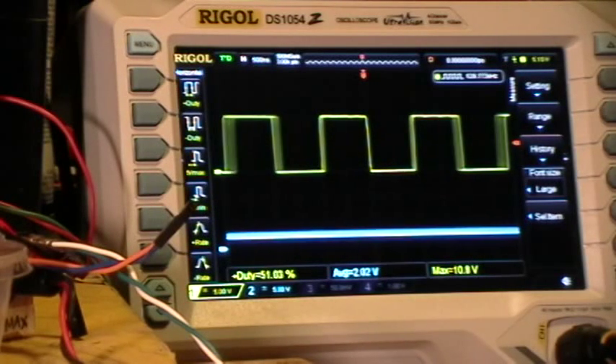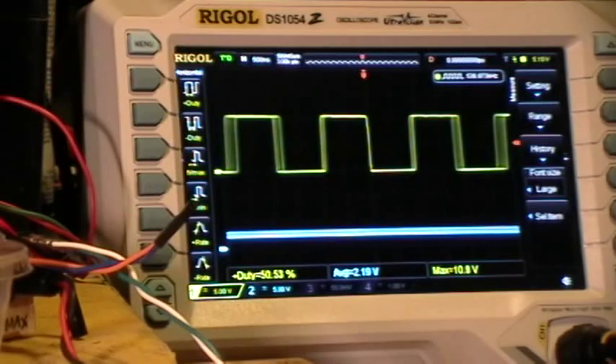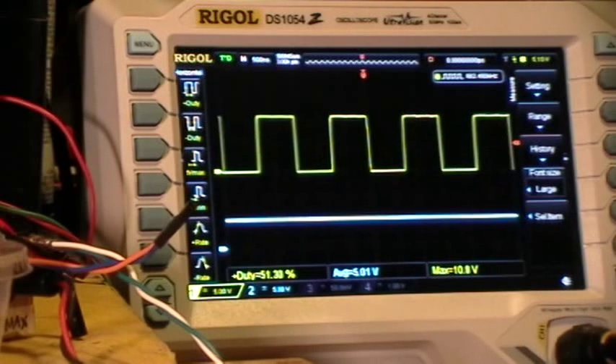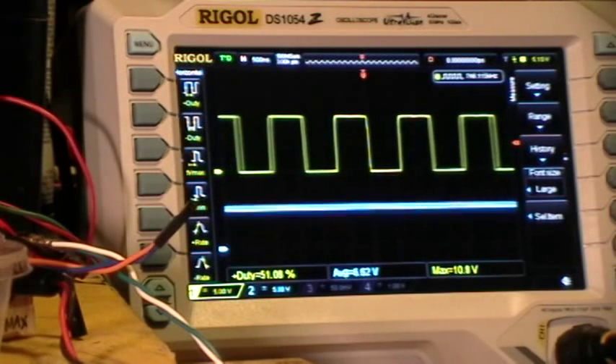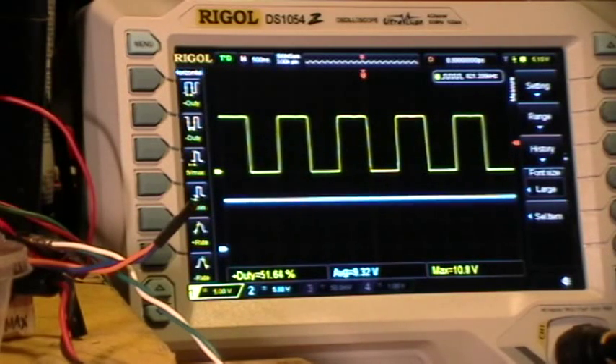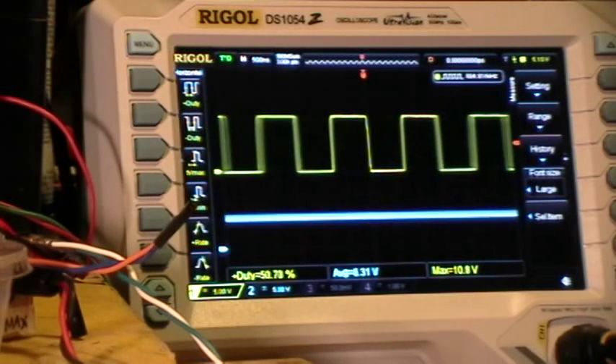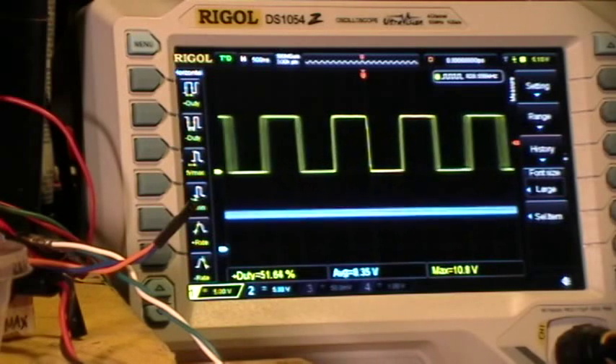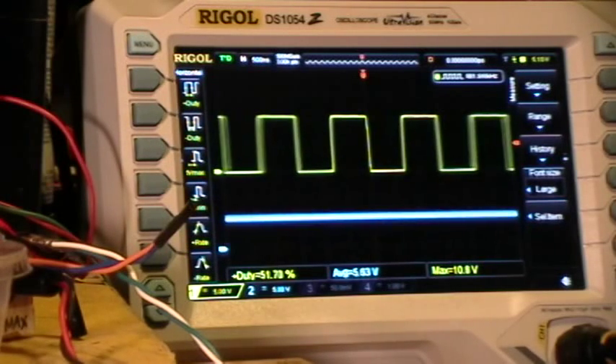At minimum input voltage we have a frequency of about 540 kHz — a nice square wave. And as we increase the input voltage, we get higher and higher frequency, now up to 823 or 824 kHz. And back down. Beautiful square wave oscillation from the voltage-controlled oscillator.